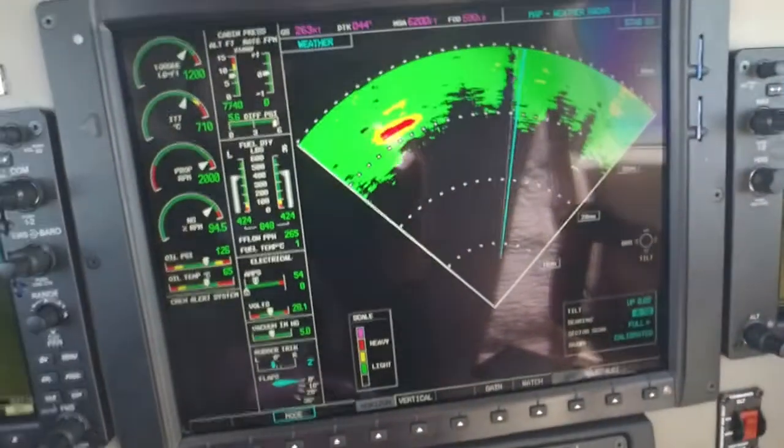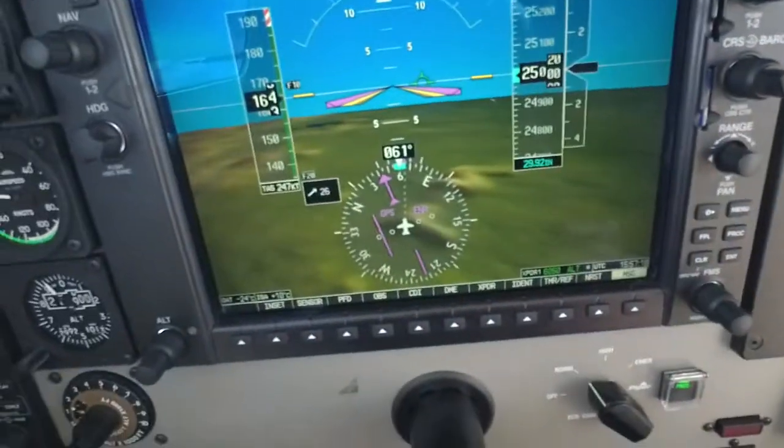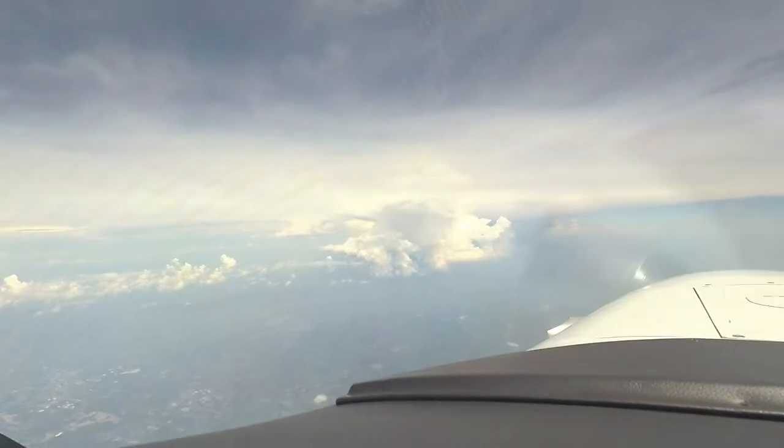All right, so we've been told there's some weather ahead. We asked for FL20, and we got it, and sure enough, there's the weather.